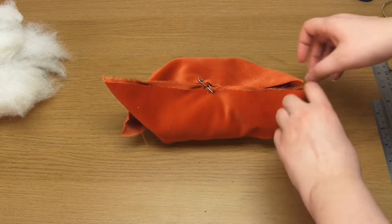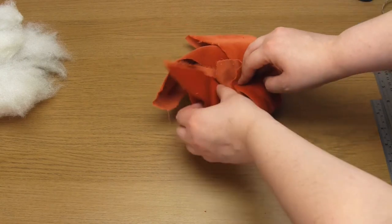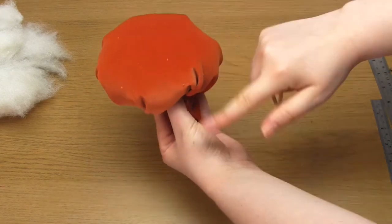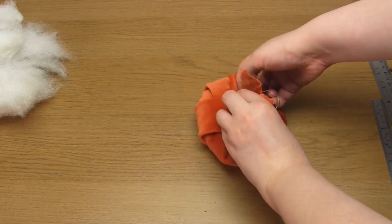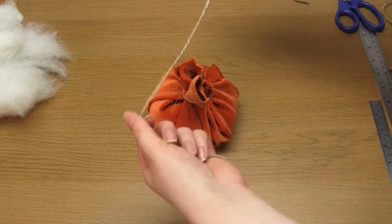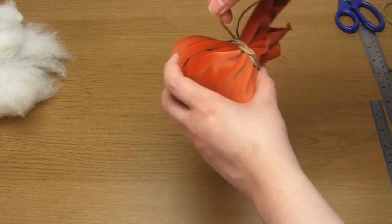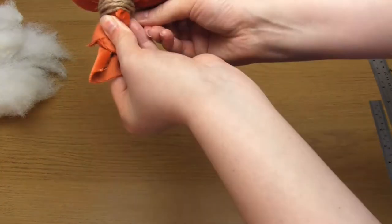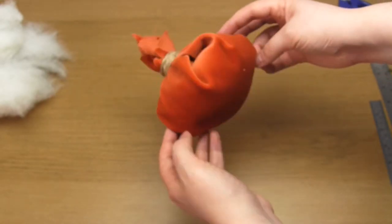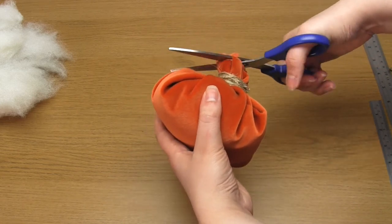Then bring in the corners in two overlapping sections. Use an elastic band to hold these corners together. Then cut a long length of twine and tuck one end into the elastic band. Wrap the twine around the elastic band until it's hidden, then tuck in the end of the twine to secure it in place. Cut across the excess fabric at the top just to neaten it up. The fabric and the twine basically forms its own stalk.